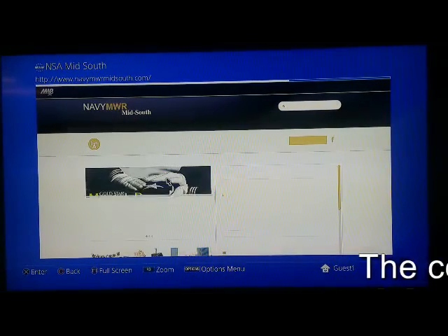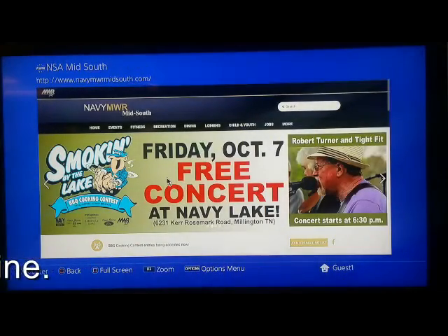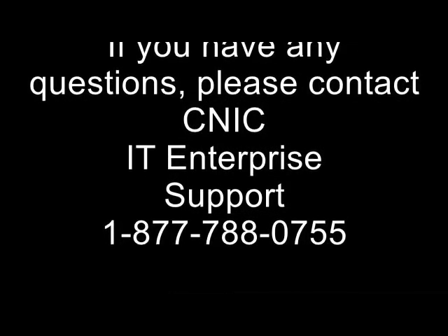The console is now online. You may begin gaming. If you have any questions, please contact CNIC IT Enterprise Support at 1-877-788-0755. Thank you and have a great Navy day!